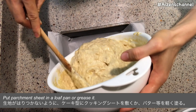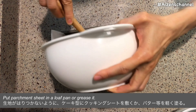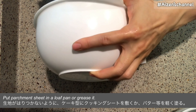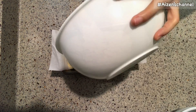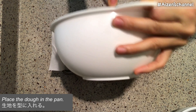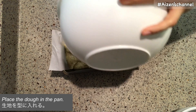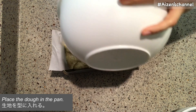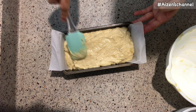Blend it with a spatula as if you are cutting the dough. Don't stir hard. Do you remember? Before you put flour in the bowl you mix the dough very well, but after you add flour in the bowl, you don't stir hard. You can see I cut the dough with my right hand and then rotate the bowl with my left hand.